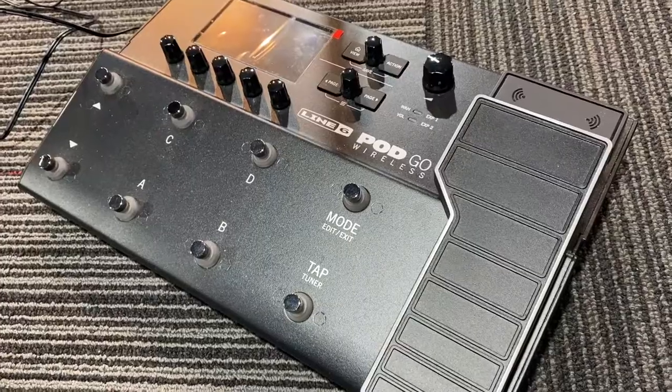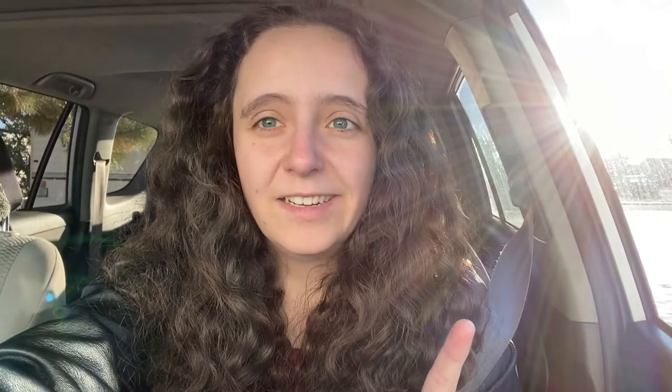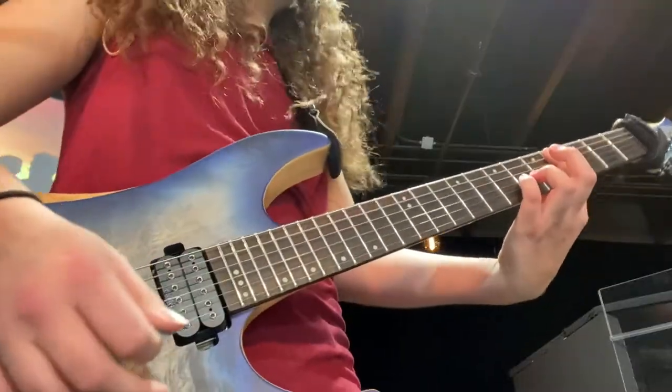When I'm practicing, I leave the relay inside the pedalboard and just use a cable, because I don't want to bother with the whole battery thing while practicing. From the beginning of practice to the end of service is about four hours, which is apparently the maximum amount of time you can actually play with it. So during practice I just plug in the normal cable and don't jump around quite as much.